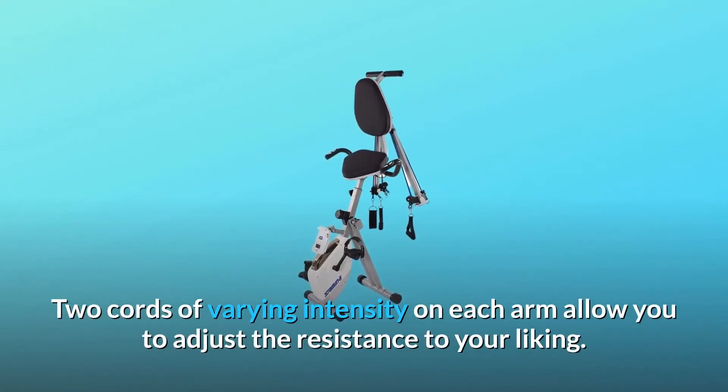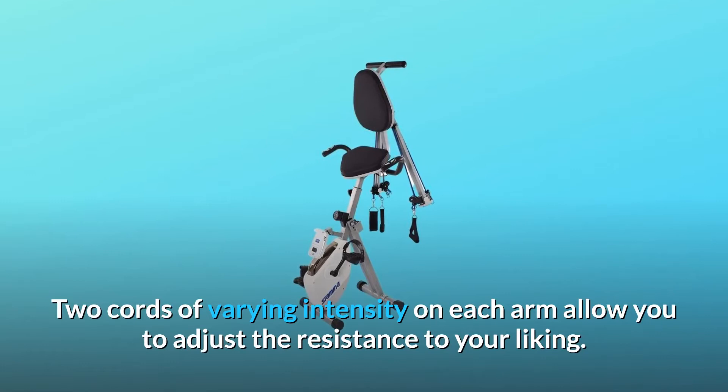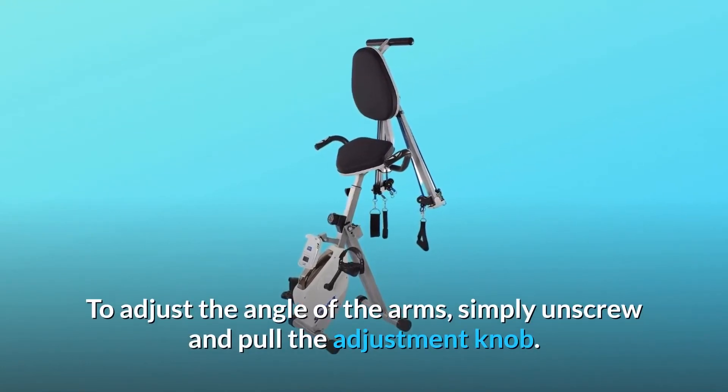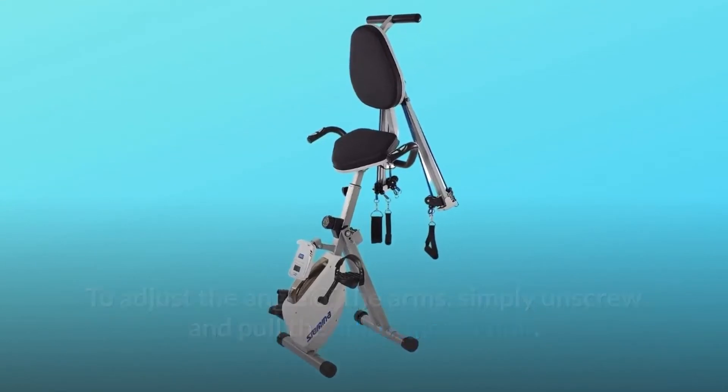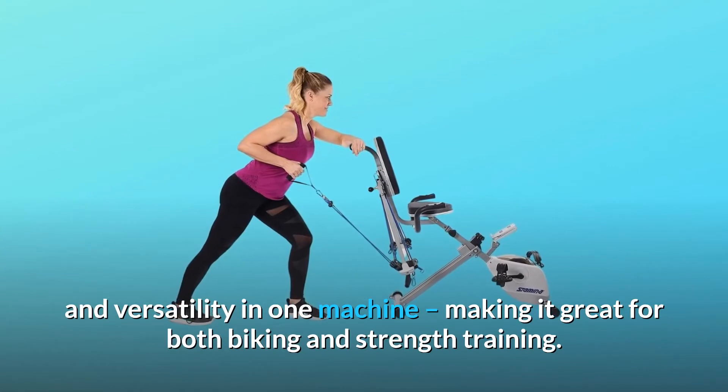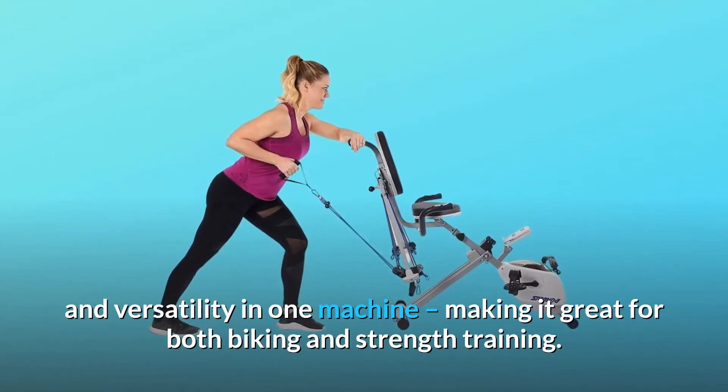Two cords of varying intensity on each arm allow you to adjust the resistance to your liking. To adjust the angle of the arms, simply unscrew and pull the adjustment knob. The strength system combines practicality and versatility in one machine, making it great for both biking and strength training.